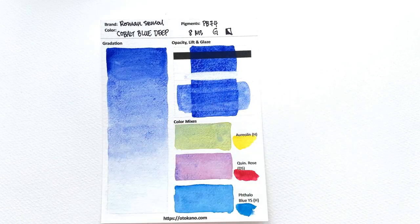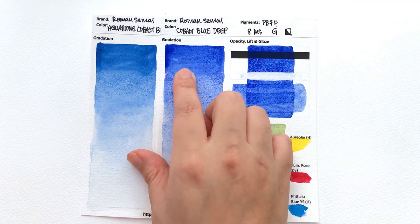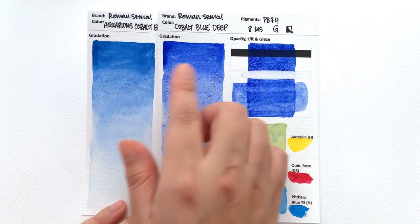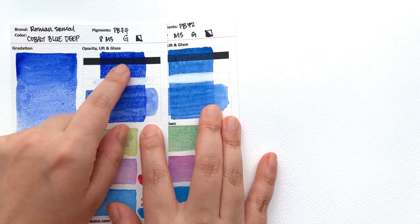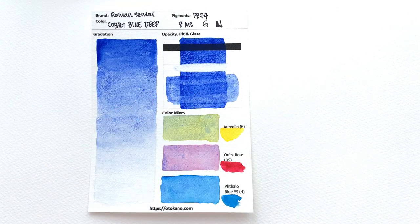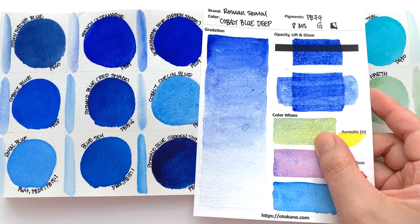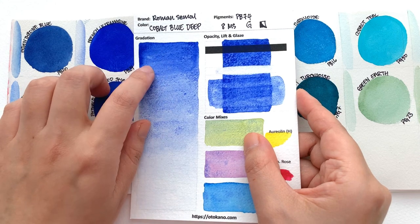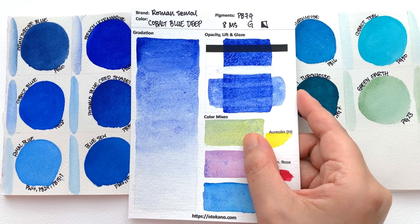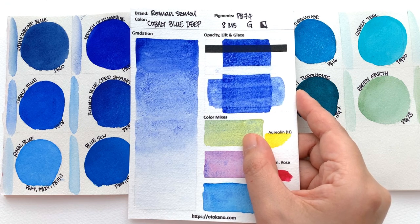Then we have the Cobalt Blue Deep, which is a lot more transparent. You can see that just by a side-by-side comparison — you see more of the white coming through. Even though they're both classified as semi-opaque, you definitely see way less deposit on the Cobalt Blue Deep. The hue is pretty close to what I would call an ultramarine blue. I would say it is a very ultramarine bluey kind of colour — I probably wouldn't be able to tell the difference if I didn't know which was which.